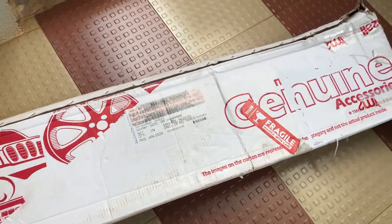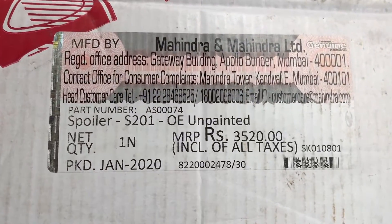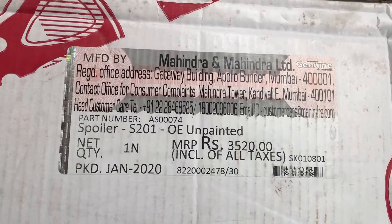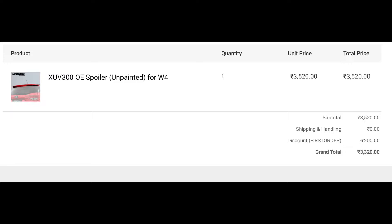So the spoiler — I ordered it from m2all.com, which is the official Mahindra site. The original cost is ₹3,520, but at that time I got ₹200 off, so I applied it and the final cost came to ₹3,320.